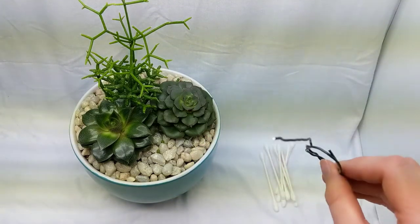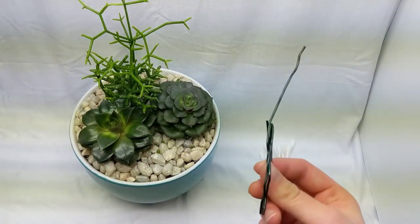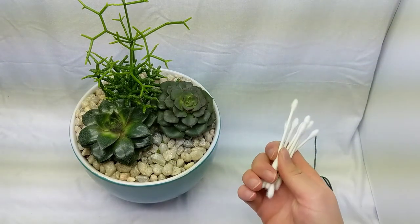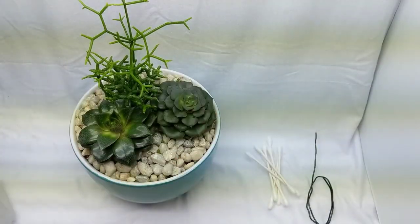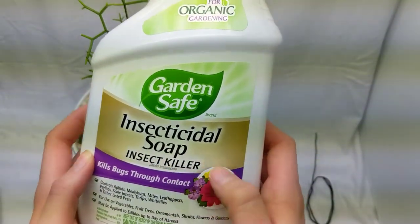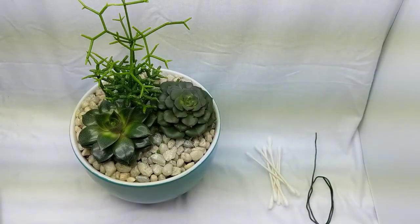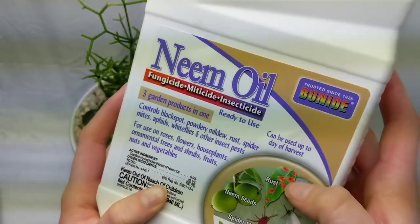My tools are a piece of thick wire — this happens to be bonsai wire, but anything with a little sharp end will work. My friend calls this the stabbing wire. I also have q-tips, rubbing alcohol from the store, and either an insecticidal soap or just more rubbing alcohol in this bottle. I finish up with neem oil, which keeps mealy bugs from coming back.